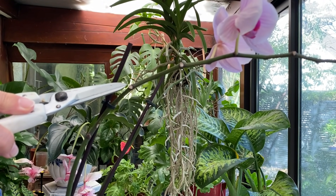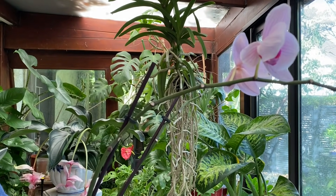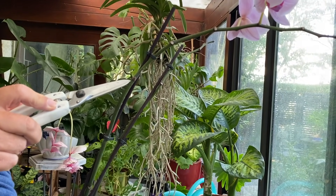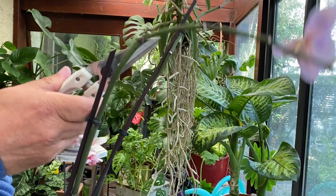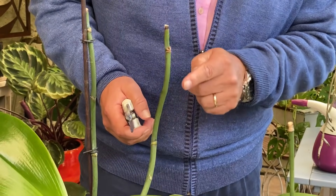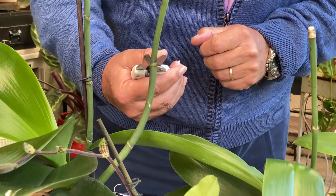On voit bien ici que certains yeux sont quasiment avortés et n'ont aucune chance de produire une nouvelle hampe florale. En revanche, si l'on descend légèrement, on a un œil qui est assez turgescent, et donc je vais couper ici. Si les boutons d'extrémité n'ont pas donné, on va redescendre sur la hampe et trouver un bouton assez prometteur. Je coupe en biseau à l'opposé de l'œil — et voilà.